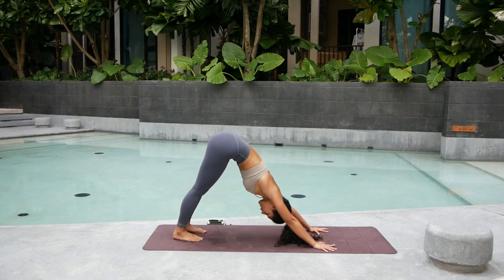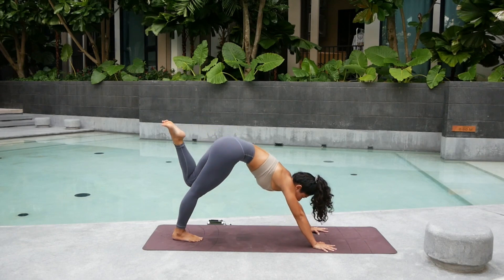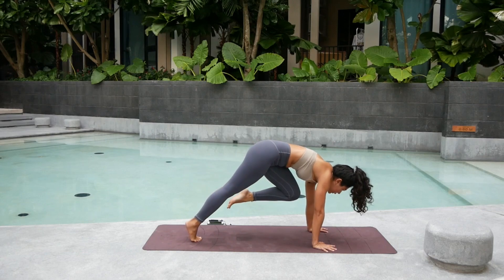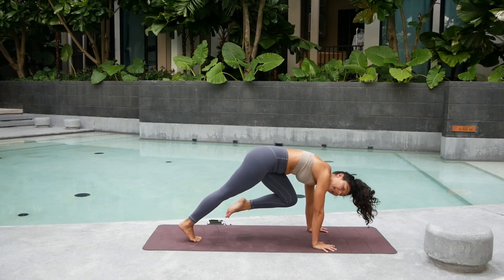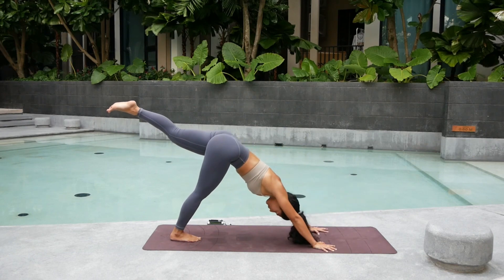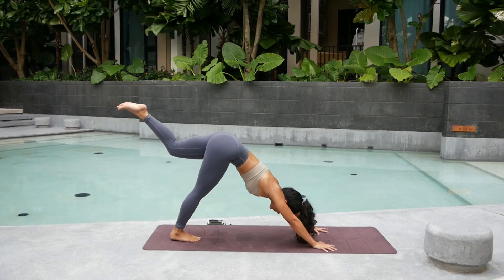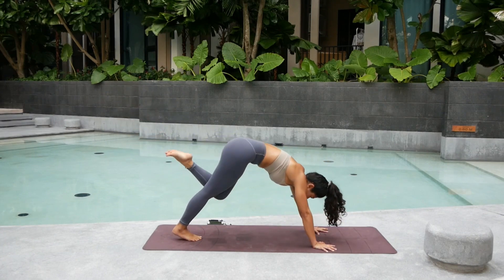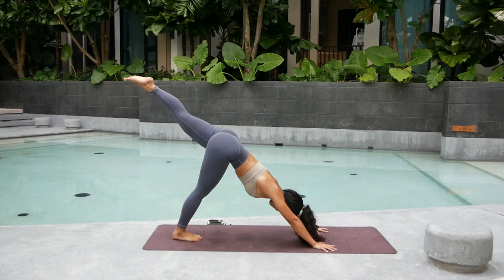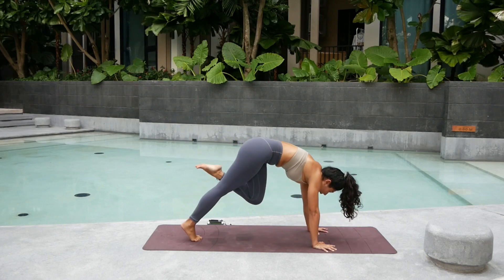Now the left side. Inhale, lift the left leg up, keep the hips square. Point your toes. Exhale, draw the knee towards your nose. Hold it here for five — pulling everything in. Round the upper back. Three. Two. Press — keep that right leg strong. And one. Inhale, lift the left leg up. Five times back and forth. Exhale. Inhale. Up. Exhale. Two. Round the upper back. Press into your inner hands. Exhale. Three. And up. Four. Up. And five.